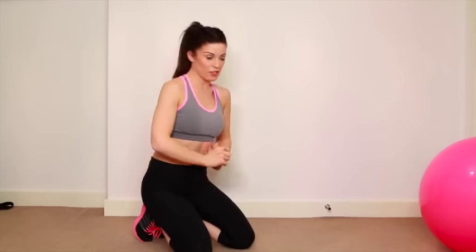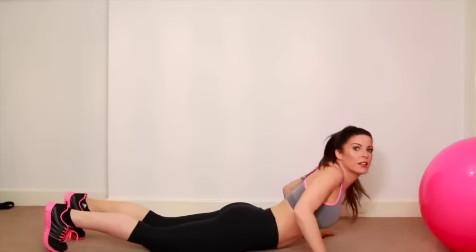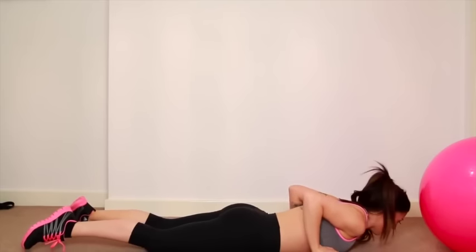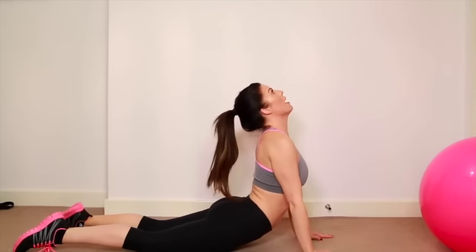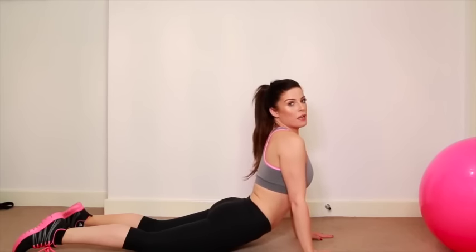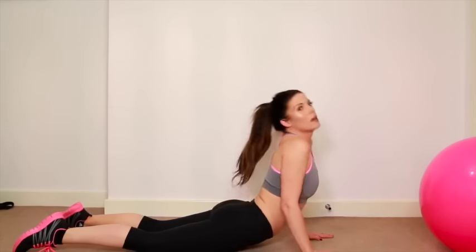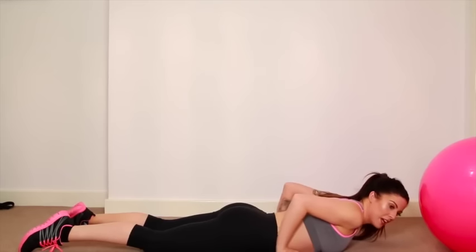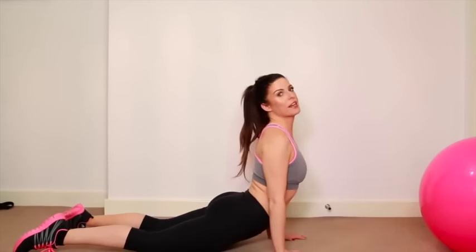Okay ladies, after you've finished your abdominal exercises, you always want to make sure that you stretch. One of my favourite ways to stretch is to come down onto the floor, put your hands under your armpits like this, and push back, looking all the way up. Hold that stretch for a good couple of minutes if you can. Then bring your hands further towards your belly button and push up again so you get a deeper stretch.